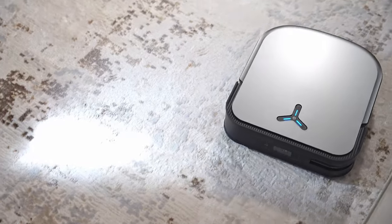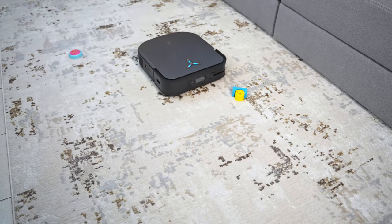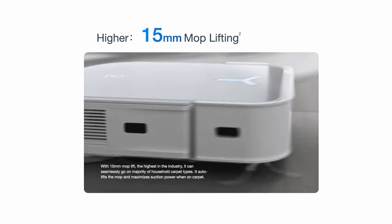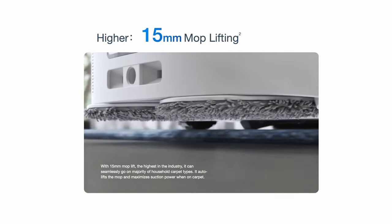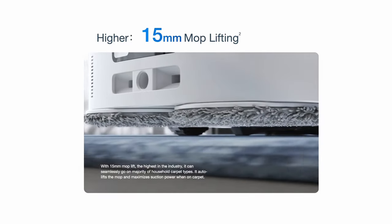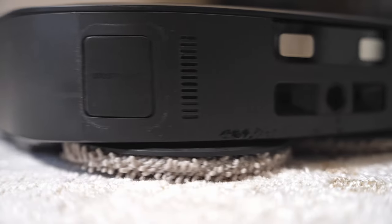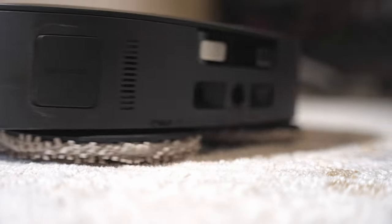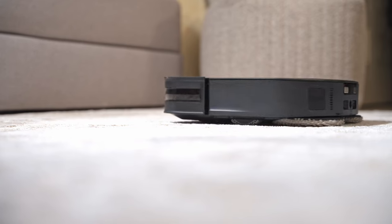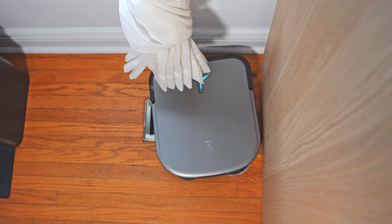One concern with hybrid vacuum-and-mop machines is how they handle carpets while mopping. The solution here is simple but clever: when the X2 Omni detects carpet, it automatically lifts the mopping pads before continuing over it. It features one of the highest mop-lifting capabilities on the market — up to 15 millimeters — so it handles most low-profile rugs with no problem. It also automatically ramps suction to the max to make sure it picks up any debris caught in the carpet.